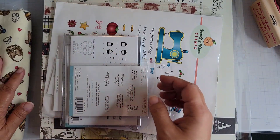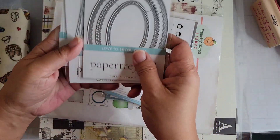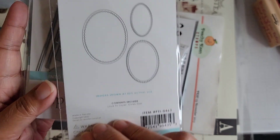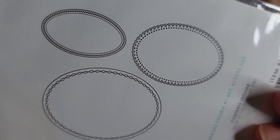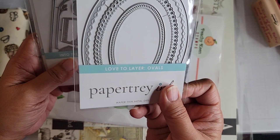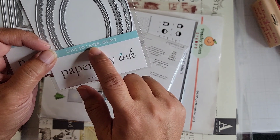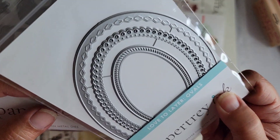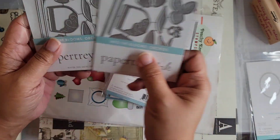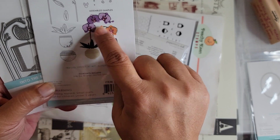I got some stamps from the new release from Paper Tray Ink. Starting with the standalones: they have the Love to Layer Ovals — three ovals in this set. There's no cutting edge on the inside of the oval, so it's more of a layer than a frame. Then I got the Into the Blooms Orchids — I actually ordered two sets because more often than not I'll make more than one bloom.